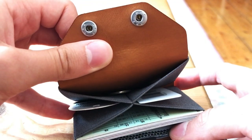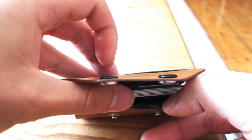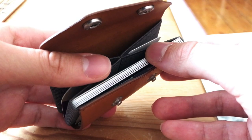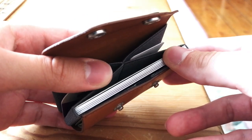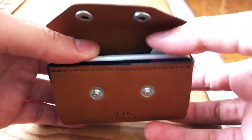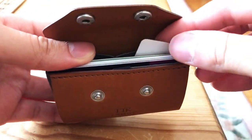In my experience, I've been able to squeeze about seven or eight cards into this slot, but it then becomes rather difficult to close the wallet. More cards also means less space for coins, so you need to find the balance. I do wish they made the leather piece slightly longer or positioned the clasp slightly higher, so it would be easier to close the wallet when overfilled.